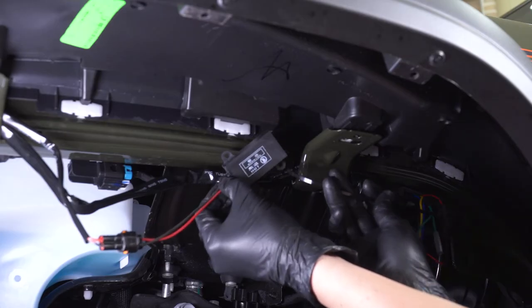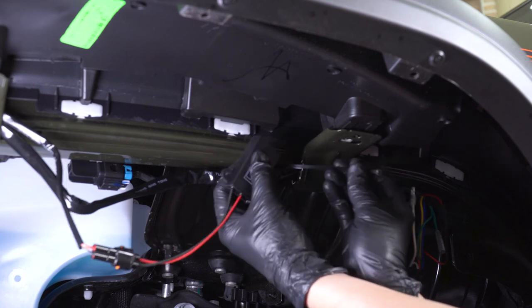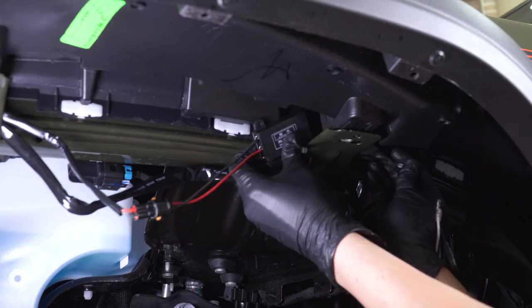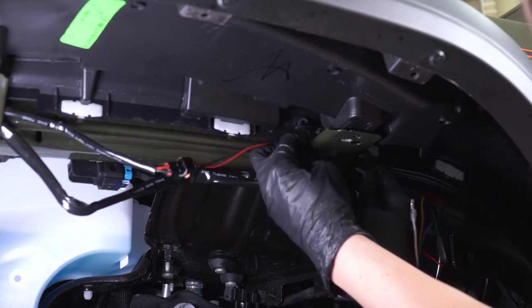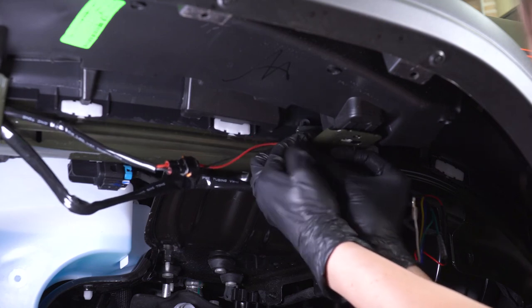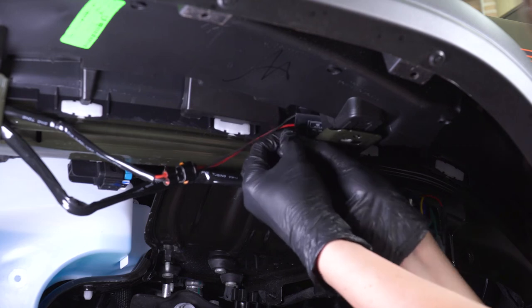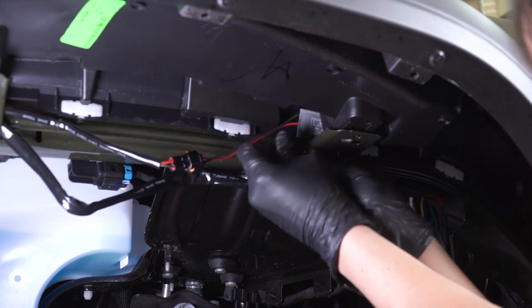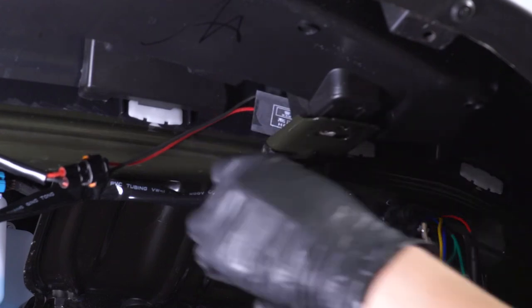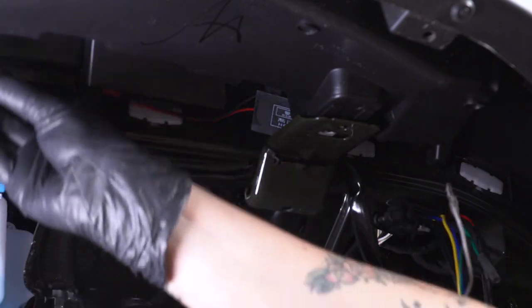Now we want to make sure the ballast is mounted up somewhere secure so it's not moving around. Keep in mind this may get a little bit warm, so you want to keep it away from anything that may melt. I'm going to zip tie it right to this metal support here — you can go wherever you like as long as it is secured. Make sure you trim off the excess and throw some additional zip ties on to mount up the rest of your wiring.